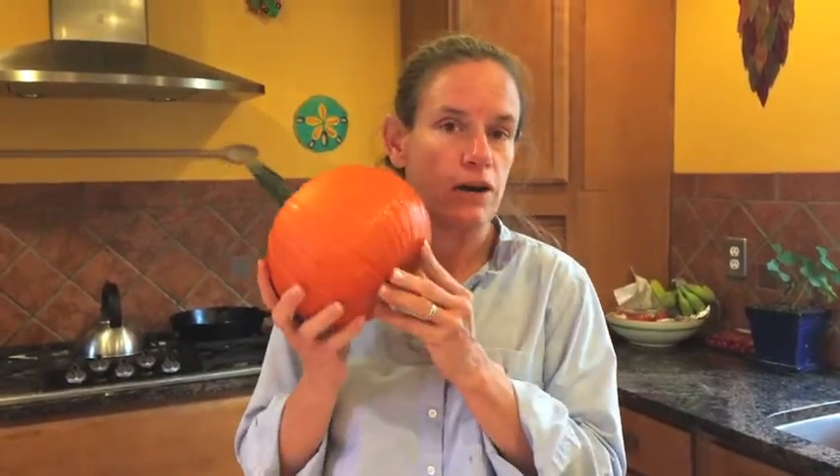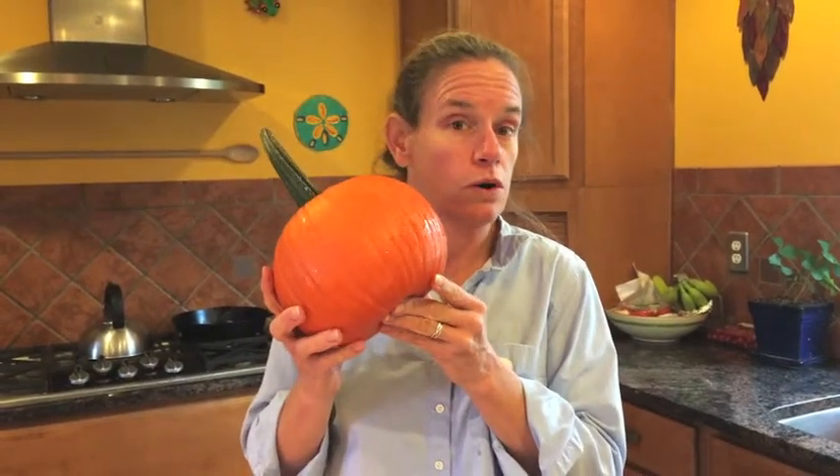Happy pumpkin time! Feels like everywhere you turn around these days it's pumpkin flavored this and pumpkin flavored that. You can get pumpkin spice latte at the coffee shop, pumpkin bread and pumpkin muffins and pumpkin everything everywhere. You can buy a can of pumpkin and use pumpkin puree, but you also can buy your own pumpkin and go from there.